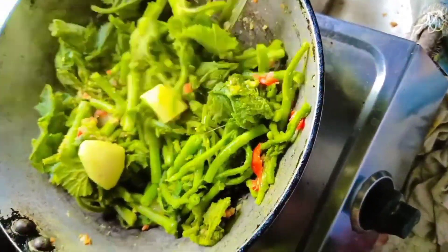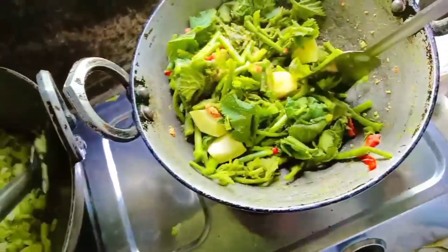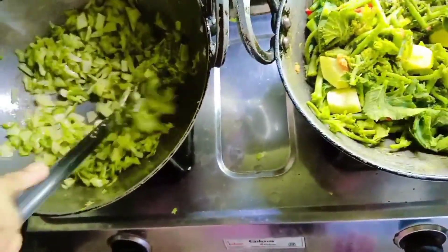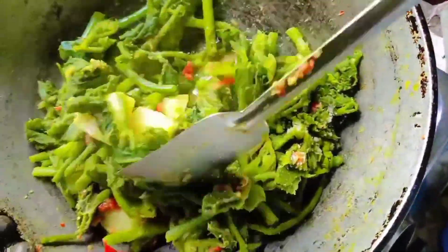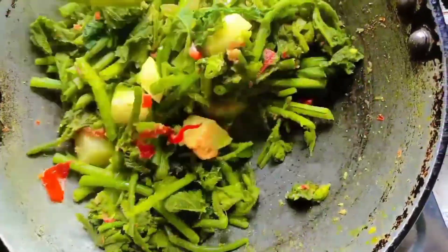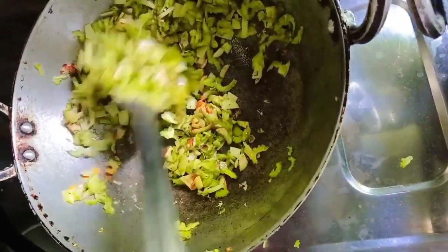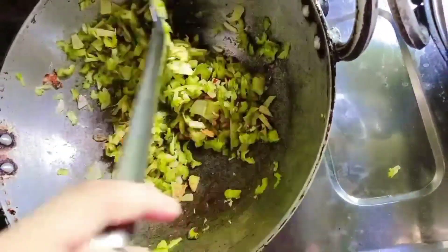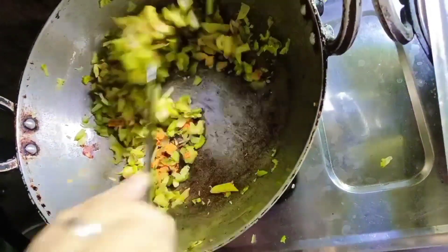We are going to make a nice dish. We are going to make a nice dish. I love for you to see how I work on this.